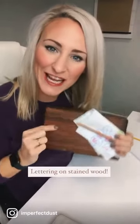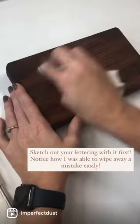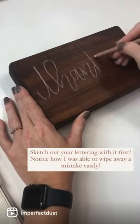Here's a quick tip for lettering on a stained piece of wood. This little guy is a game changer — it's a General's charcoal white pencil. With it you can sketch out your design, and if you make any mistakes, just wipe it away with a wet napkin.